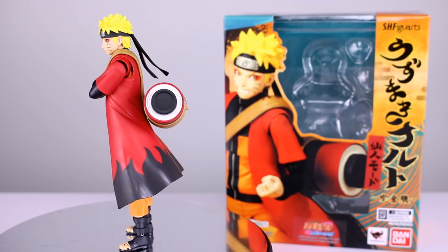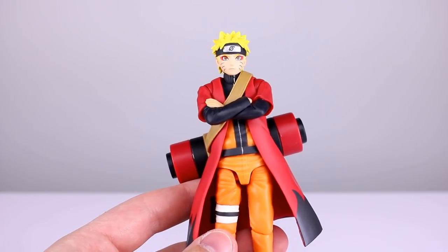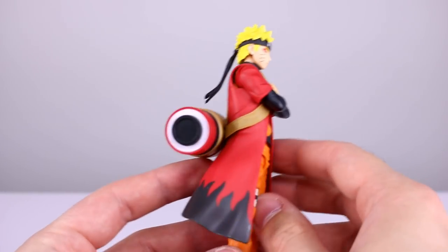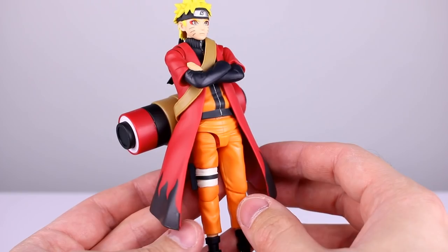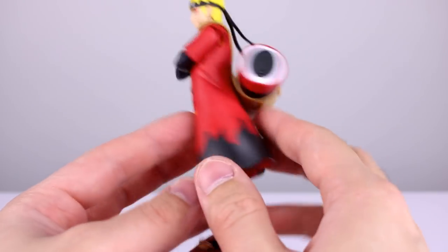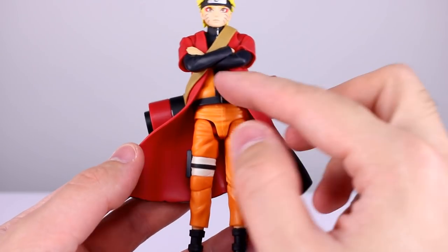Let's go ahead and get this guy off the stand and take a closer look. He stands just about five and a half inches tall including the hair spikes, which is about 14 centimeters — pretty standard size. First impressions: he's exceedingly pleasing to look at. The paint job for the fire pattern on his jacket is very nice, the colors are very clean, and the paint work for his tracksuit is also very clean.